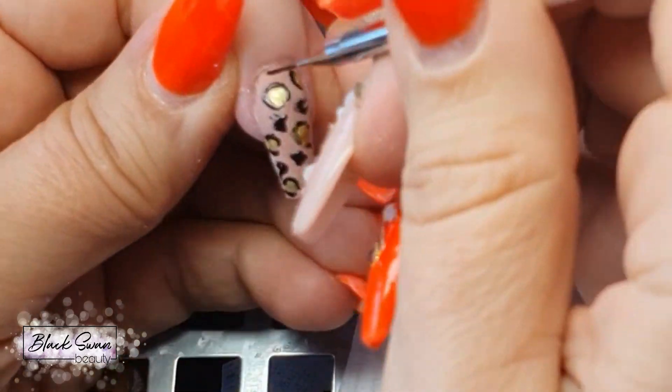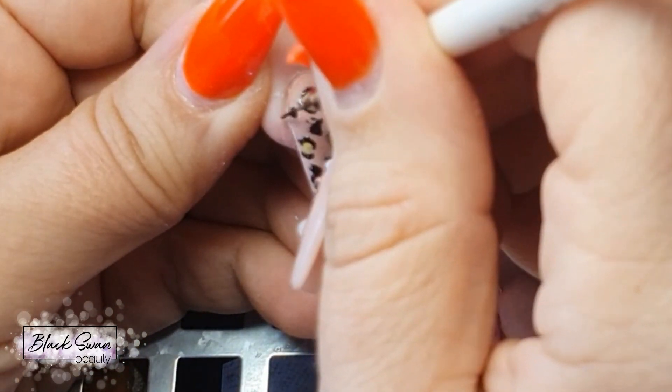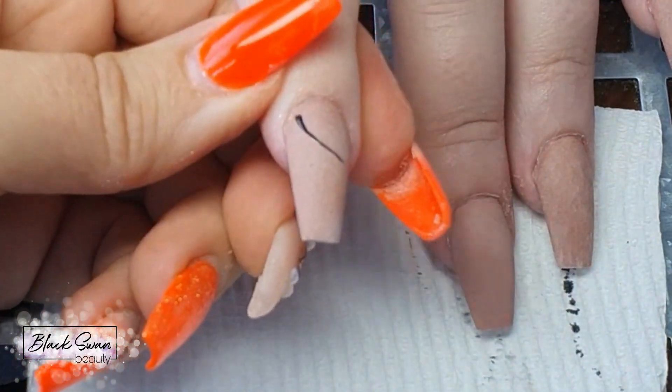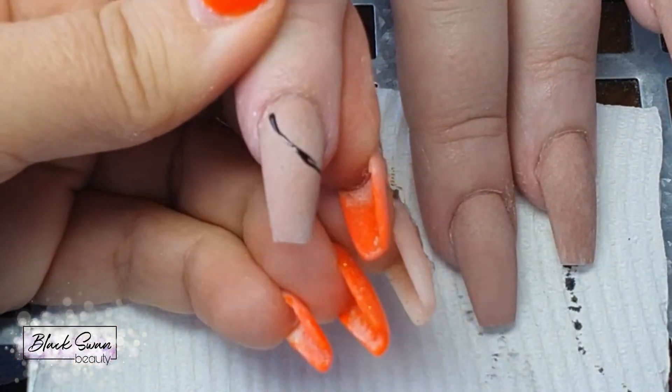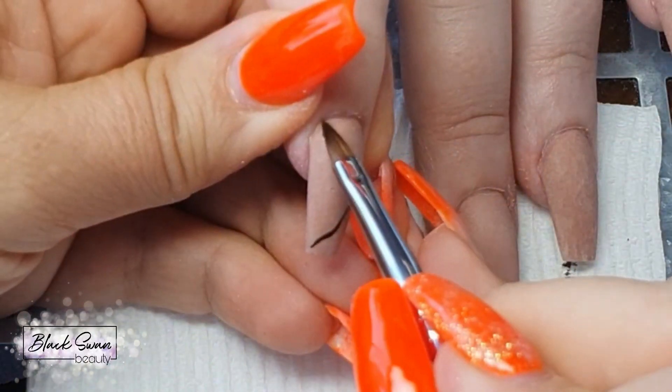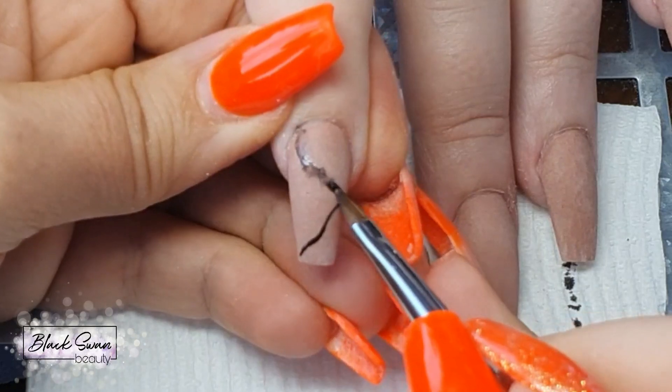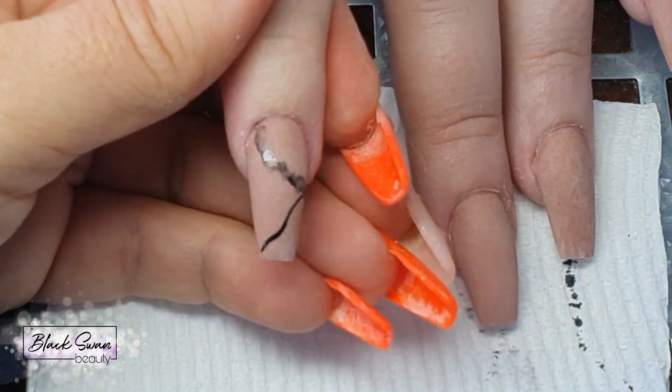In the meantime, we can move on to the other hand and do exactly the same thing. I'm starting off on the pointer finger again with the two random black lines and then diluting them with some isopropyl alcohol.